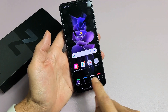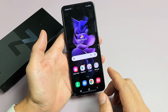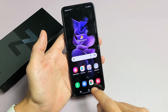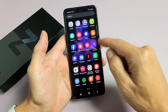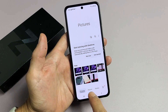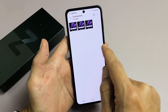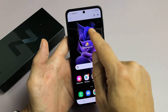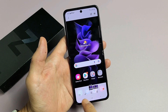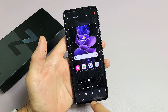From here you can edit, tag, or share it, or just let it go and it's going to automatically save directly into your photos gallery. If you go to your gallery, tap on Albums, and you should have a new folder called Screenshots. Tap on that and from here you can edit, crop, and all that good stuff.